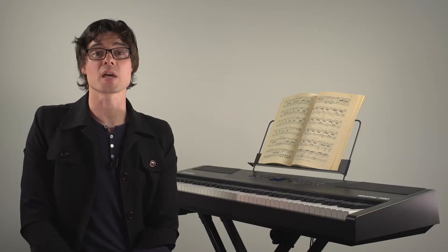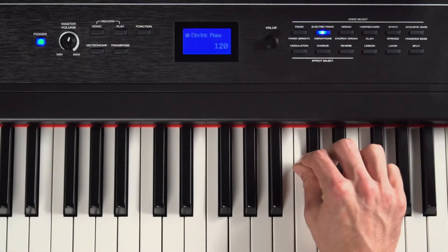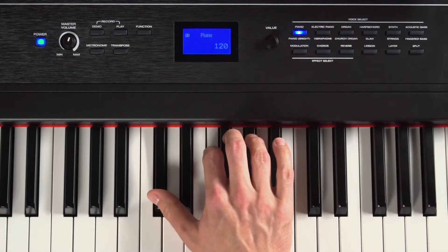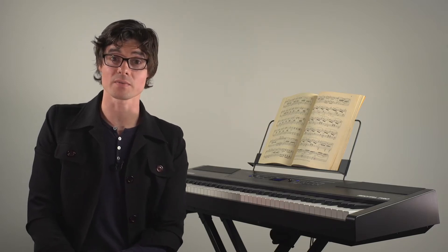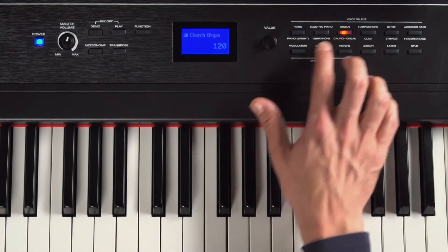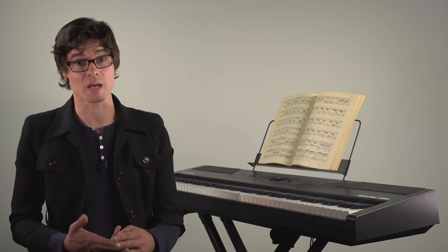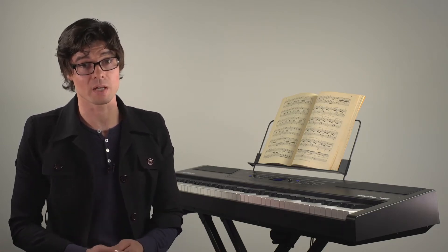Let's take a listen to some of the Recital Pro's 12 built-in voices. Each voice button has two selectable voices and if you want to select the second voice, you just hit the button again. You can add modulation, reverb and chorus effects to your sound and they can be turned on and off by pressing each of those buttons on the top panel.